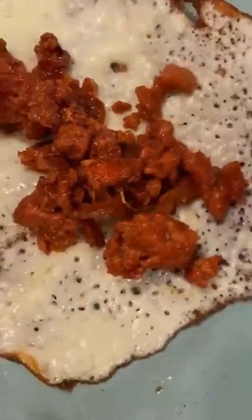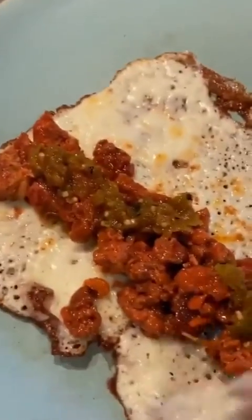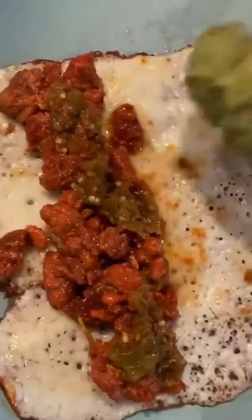I saved the very last scoop for this juicy taco, guys. I'm going to show you — we're going to put a little bit of homemade salsa, just drizzle some on top. This is spicy, guys. This is spicy life right here. So now it has salsa.